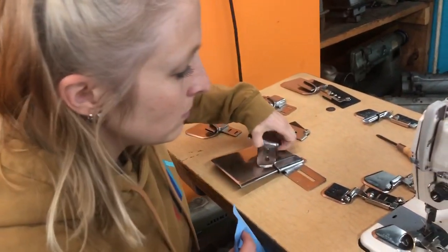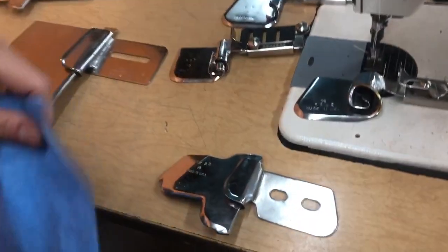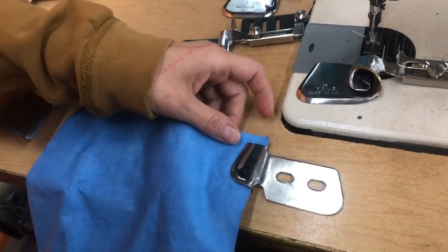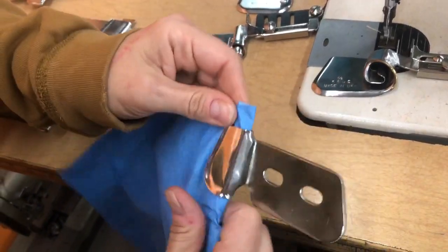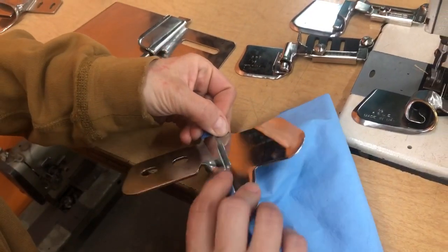Those were upturns. We also do downturn — this is just set up for a different machine. So your material will go in and it's going to turn it under just one time. This is a raw edge downturn.